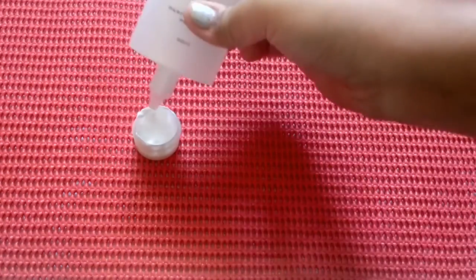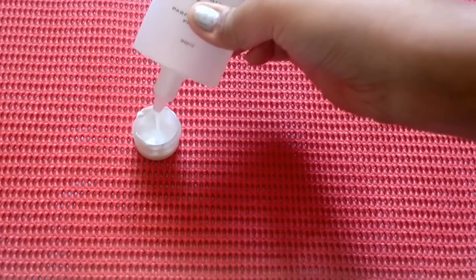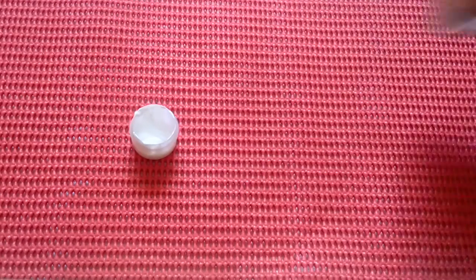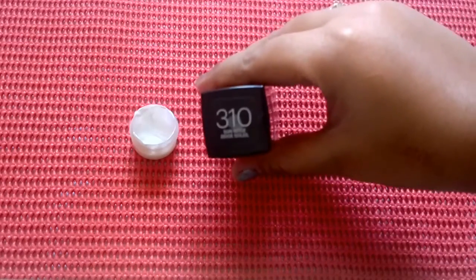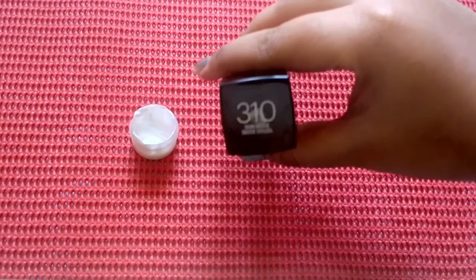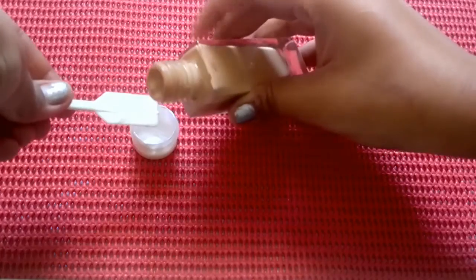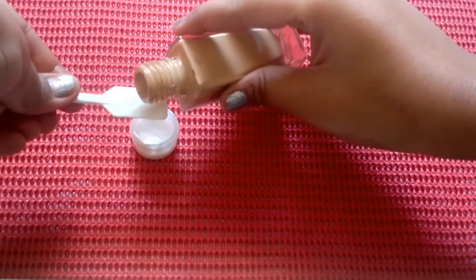Now take a primer of your choice and add about a pea-size amount with the moisturizer. Lastly, take some foundation — I'm using Fit Me foundation, my shade is 310 — and pour a little in with the moisturizer and the primer.